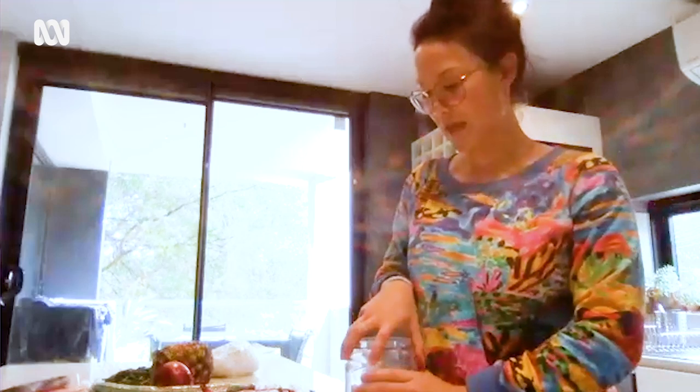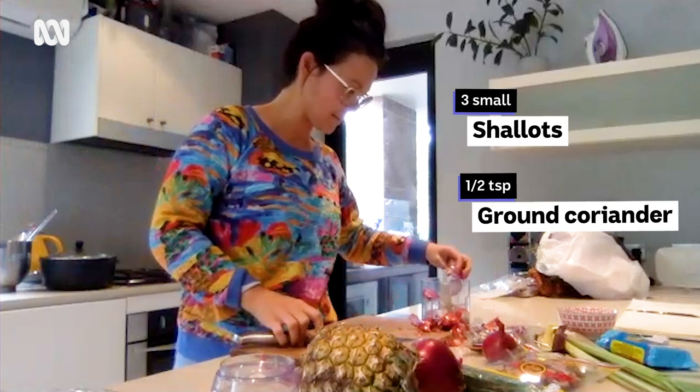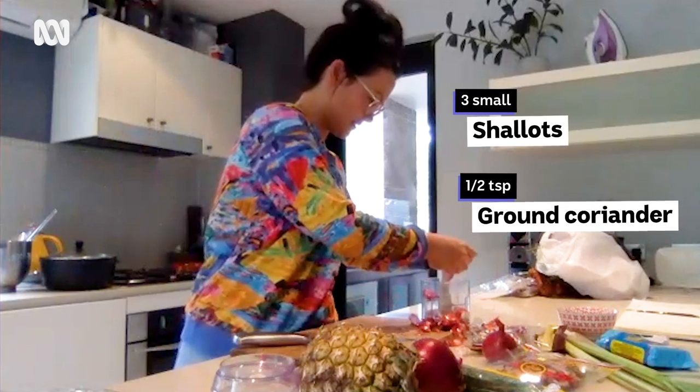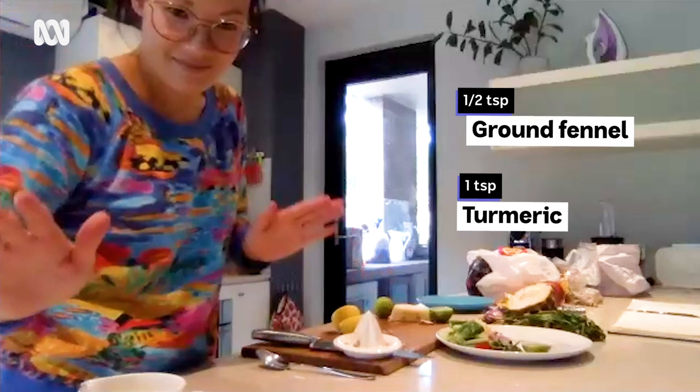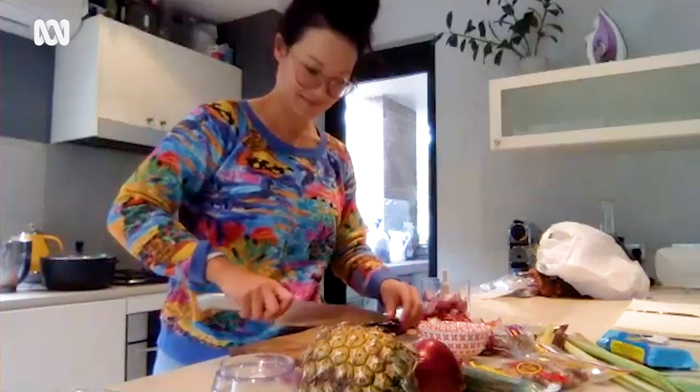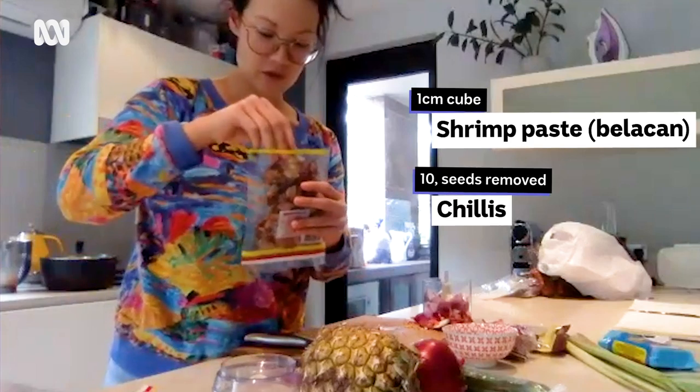So we should do the paste first. Oh yeah, do the paste first. You should play us a song while we cook! All right, I'm soaking the chilies.